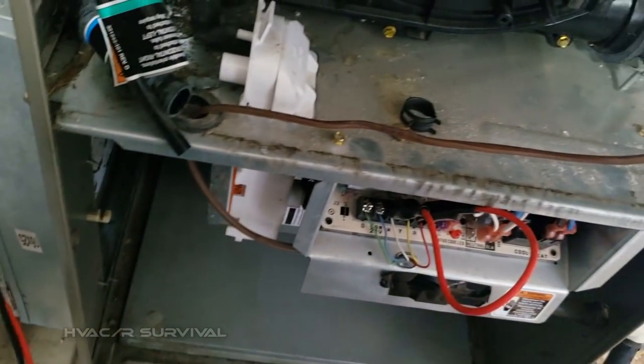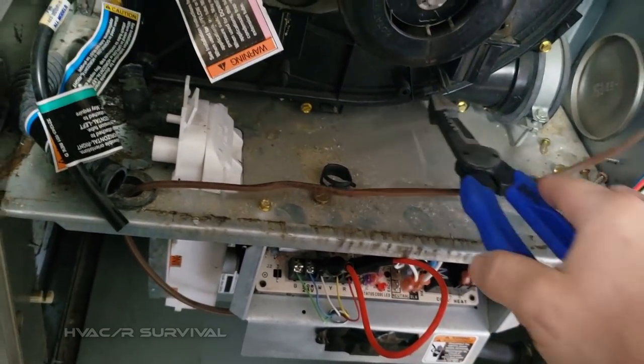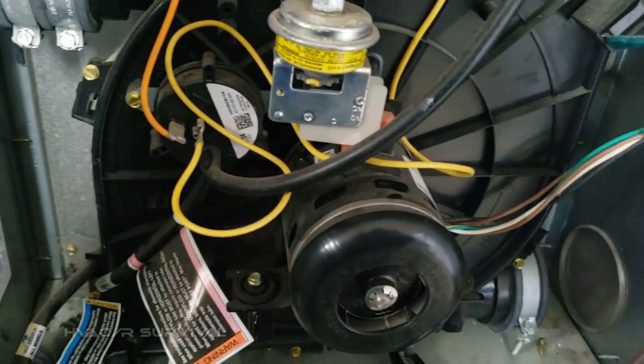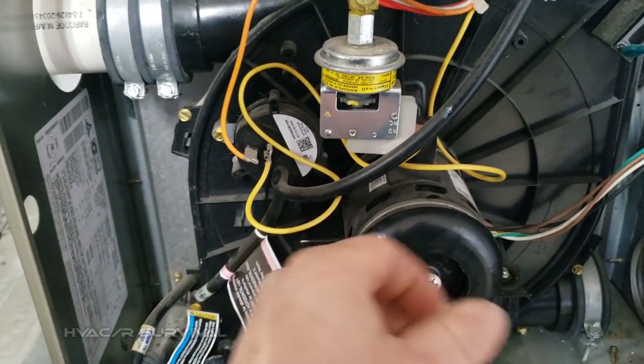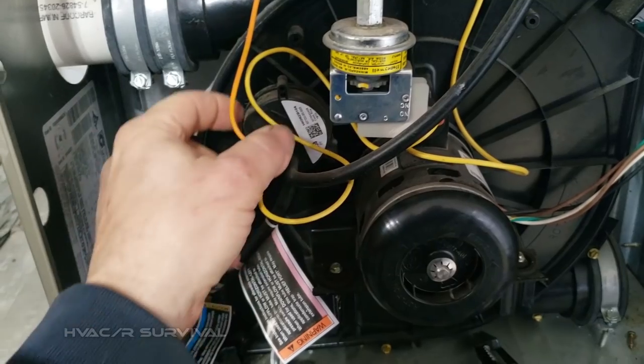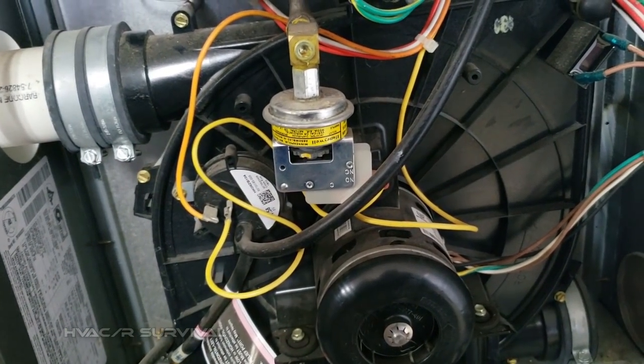The pressure switch shut down, but something to keep in mind when you've got one of these LP furnaces — that bad boy is wired in series with the pressure switch. So you could think it's a pressure switch on the draft motor, but it could be the LP one. Let's go take a look at the pressure on the tank.